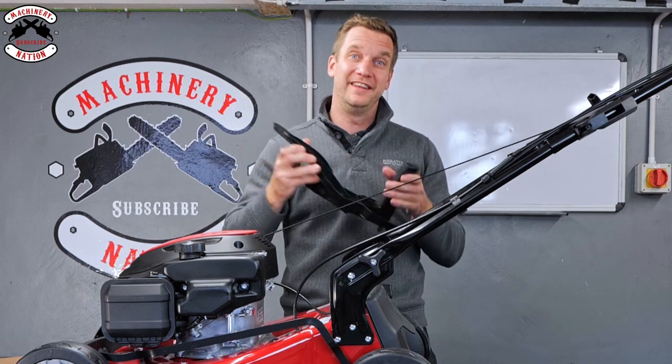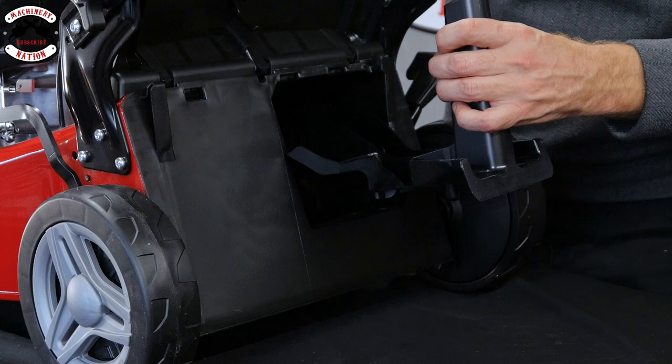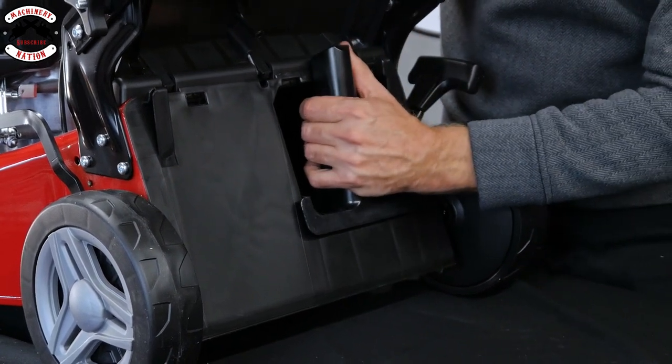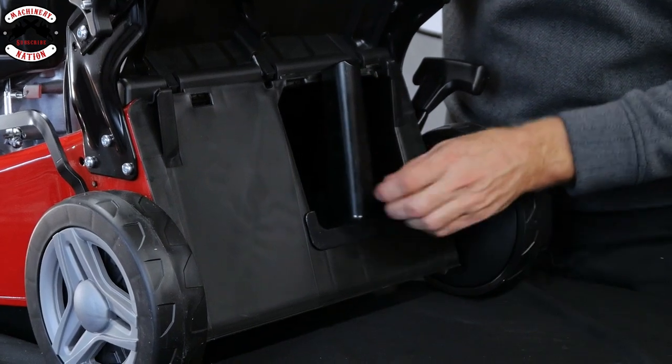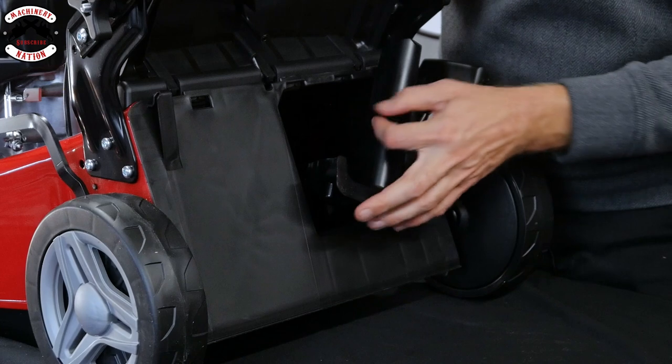If you want to mulch your grass, you'll need the mulch plug — that fits in the back as well. Lift up the grass flap and your mulch plug can slide in with the handle facing upwards. Twist it in around and then push it down so the two little knobs on each side fit into the bottom to lock it in. To take it out, just give it a pull, twist and out it comes.